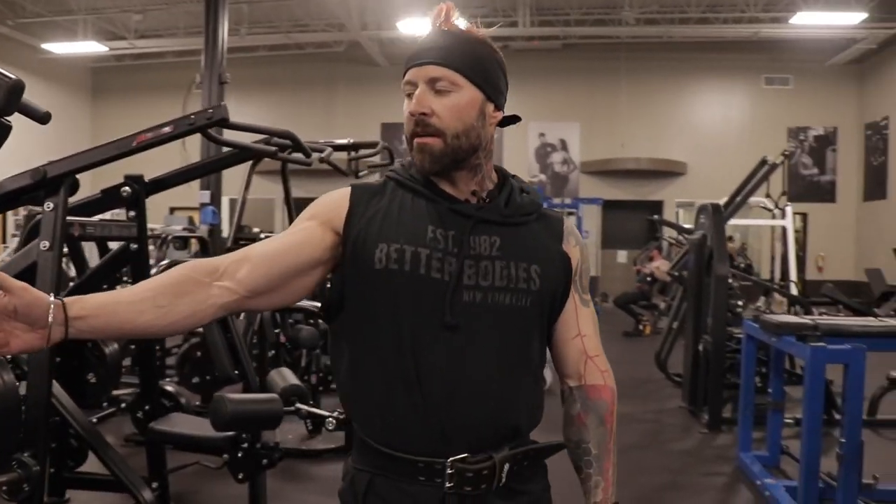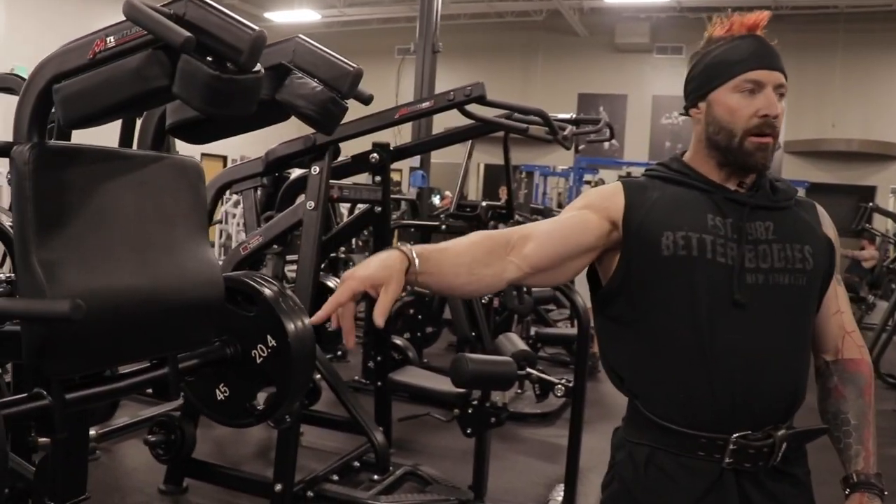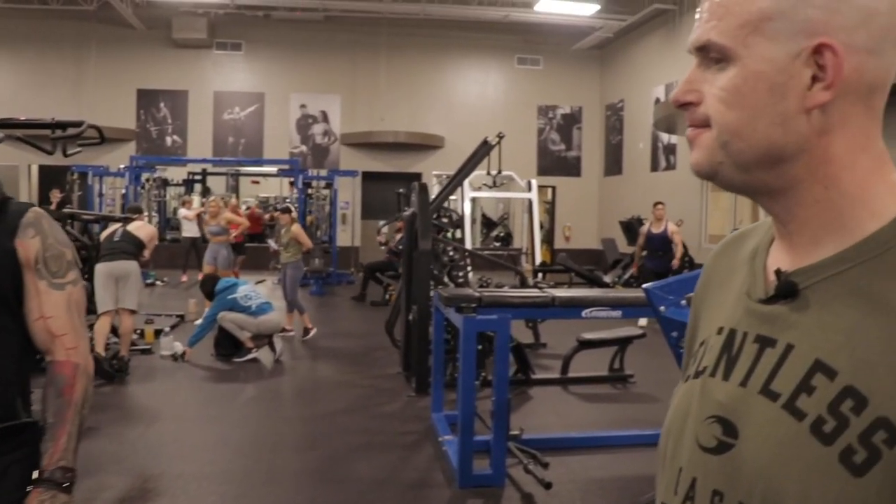We're going to do a drop set now. So once I get as many reps as I can out with this weight, we'll drop a plate off each side and go again — see how many reps you can get out.